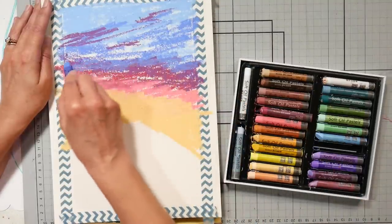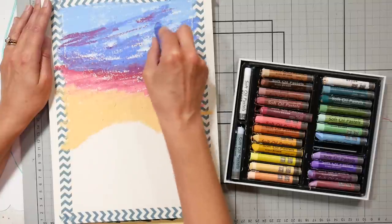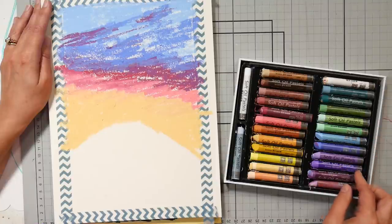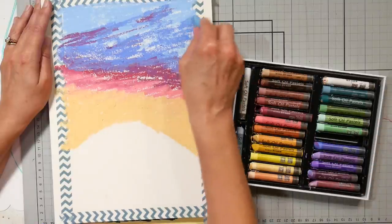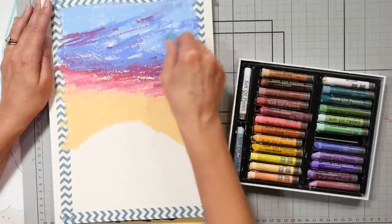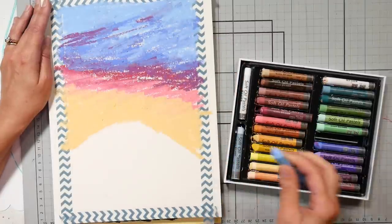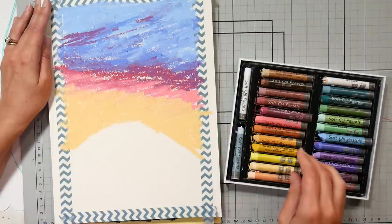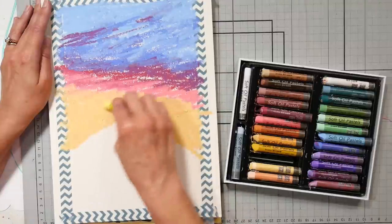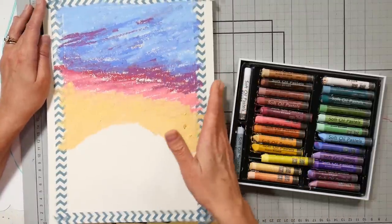When I'm overlapping my colors, I want to make sure that I'm using color friends — colors that are near each other on the color wheel. That way they're not going to make mud. If I took purple and overlapped it on yellow, those are opposites on the color wheel and they will make brown or gray or a mucky color. So I want to be careful when doing a sky that involves yellow and purple that there's a bridging color in between, such as that pink and raspberry color. Those colors are in between yellow and purple on the color wheel, so they'll make a nice harmonious transition without mud.